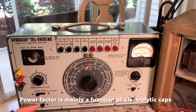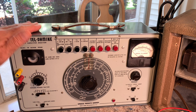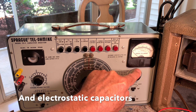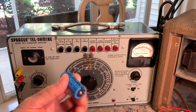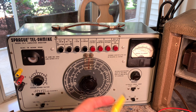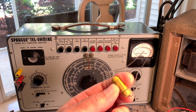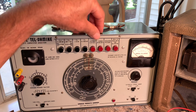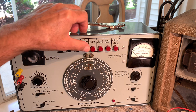This is part of the power factor — this thing will actually check turns ratios on transformers, which is unique to the TO5. This knob is the voltage you adjust on all your electrolytics; it can go up to 600 volts DC, which makes it very dangerous if you're not careful. It also has insulation resistance, used for tubular capacitors, and then 60-volt and 600-volt leakage knobs.